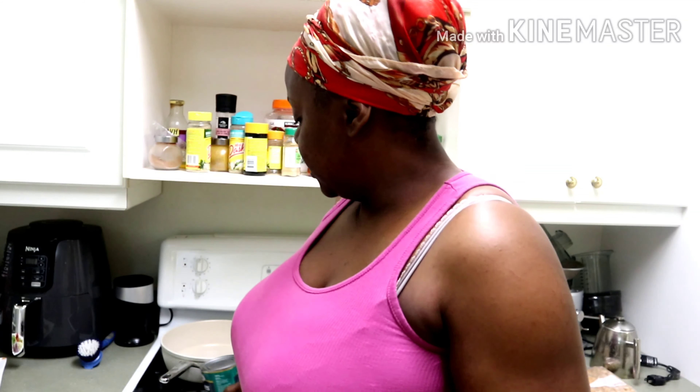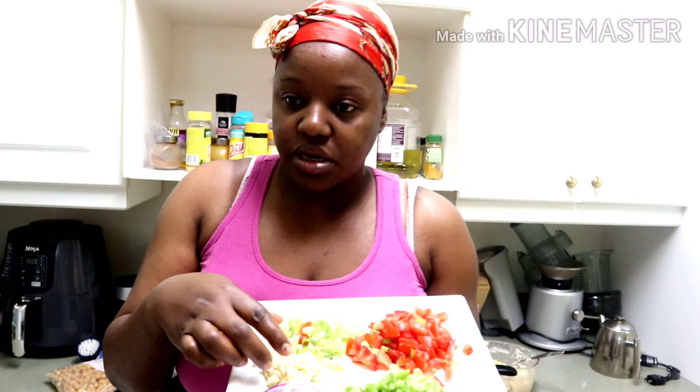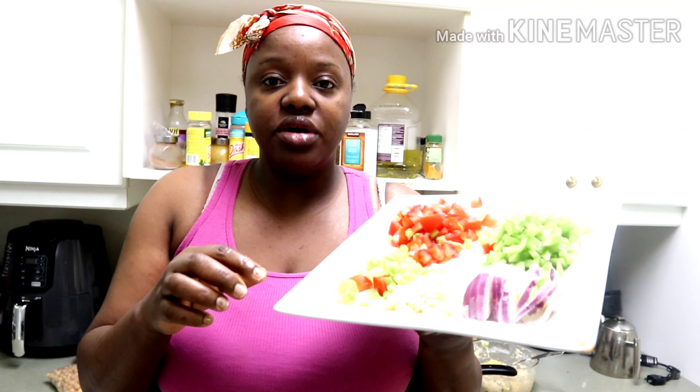Hello everyone, welcome back to my channel. This is Renelicious Tea and I'm here again with another quick idea today. I'll be using my ackee again with my chickpeas, my frozen chickpeas, so just stay tuned and see what I'm cooking up today.